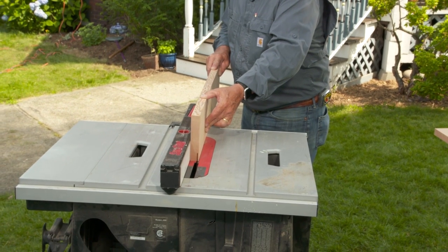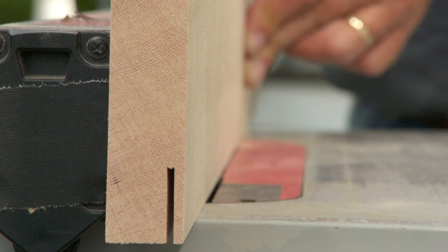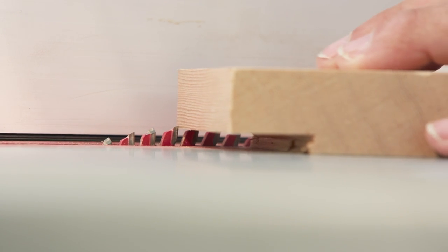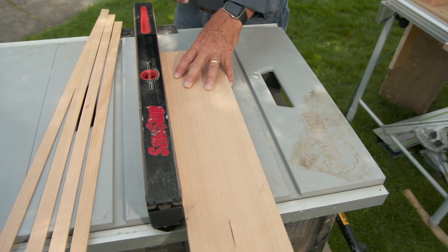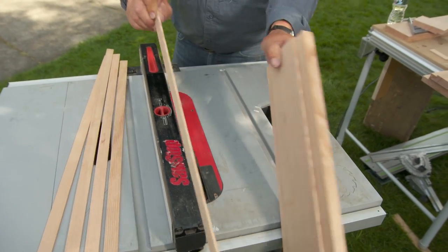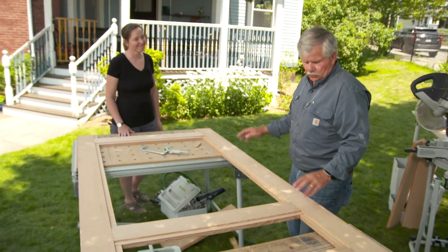I could have cut all my rabbets using a router with a router table, but I'm using a table saw because I want to save the cutoff. There are three different cuts and three different settings for blade height and rip fence width. I'll set up and make all cuts on all pieces for the first setting, then change settings for the second cut, then the third — that saves a lot of time.